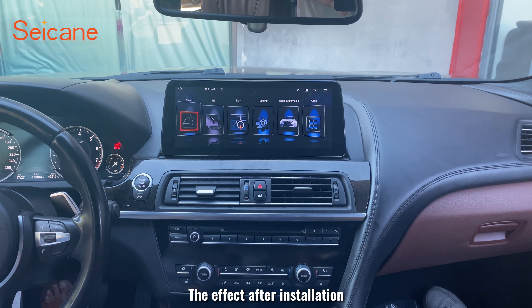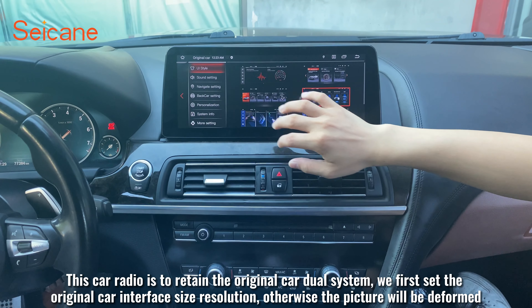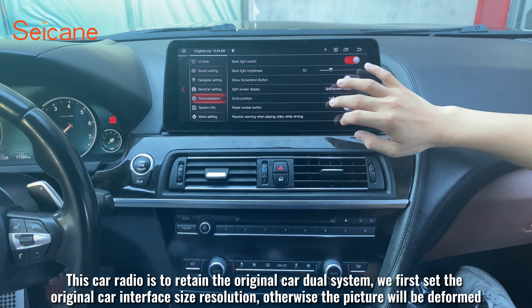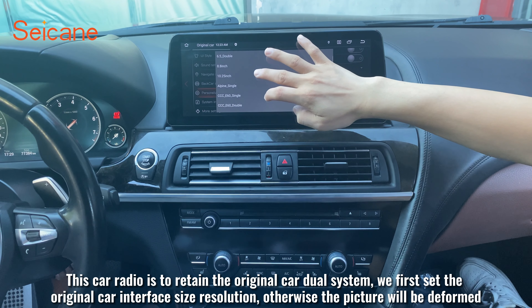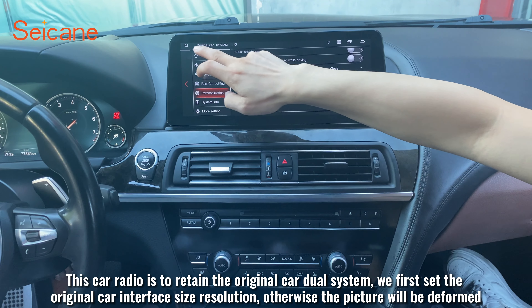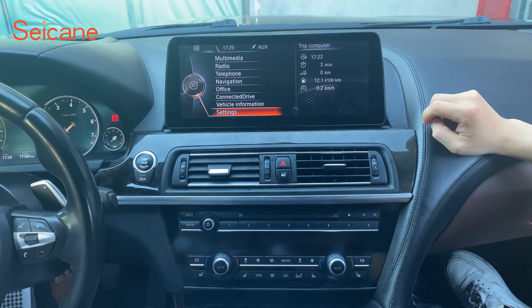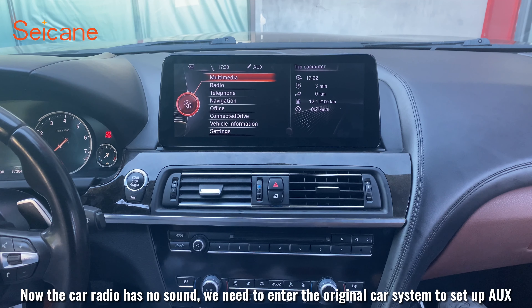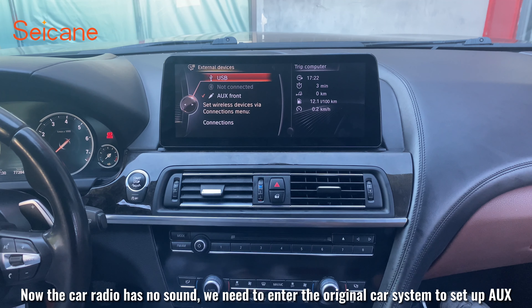The effect after installation. This car radio retains the original car dual system. We first set the original car interface size resolution, otherwise the picture will be deformed. Now the car radio has no sound — we need to enter the original car system to set up PUX.